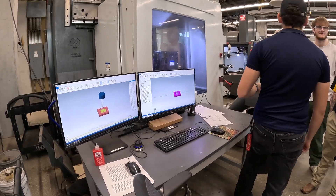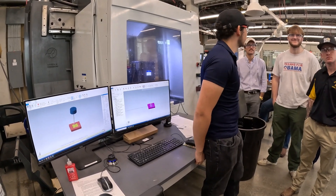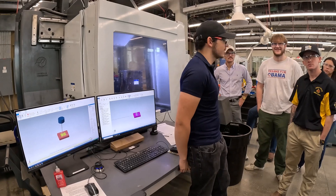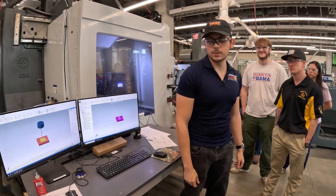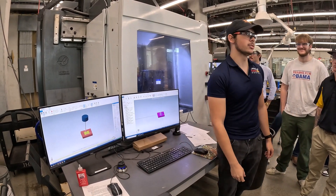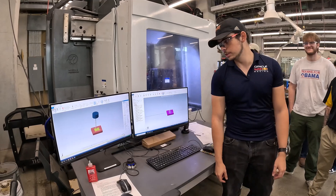All you guys missed on Friday — Luke got to go watch a 5-axis part getting made, and it was really close to crashing. Clearance on the 5-axis can be very, very small. That's why it's important to use the simulations to get as accurate a clearance check as you can get.